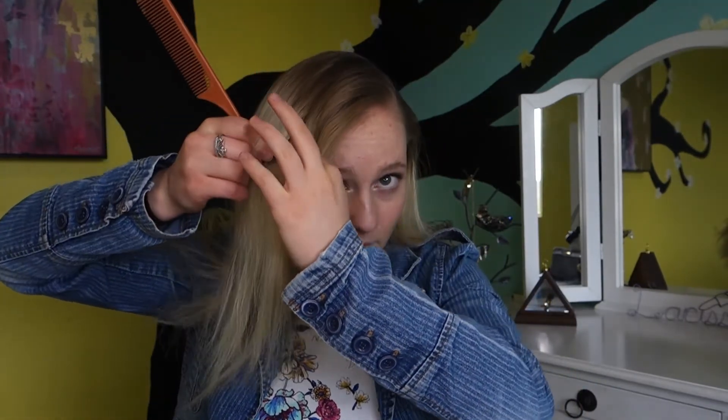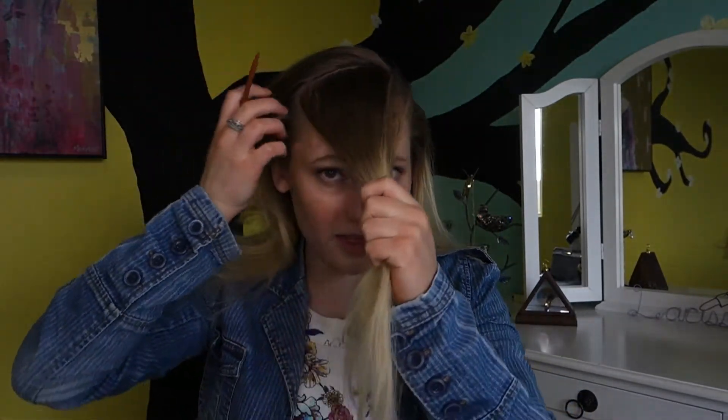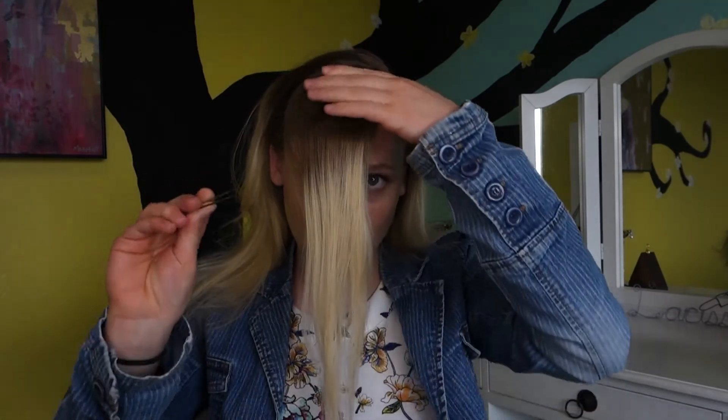Okay guys, so let's get our handy dandy combs and part our hair. I am going to part my hair all the way over here. Now I'm going to part out my bangs. So now you should look something like this. And then I'm going to get a bobby pin and just pin my bangs so we do not put them up in our high sleek ponytail.